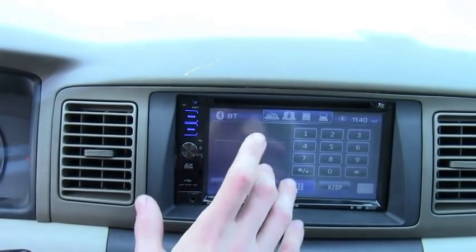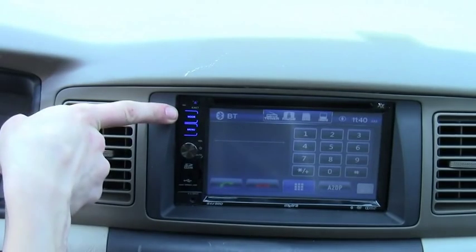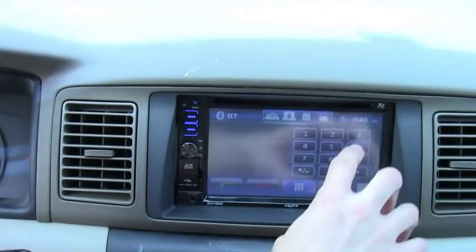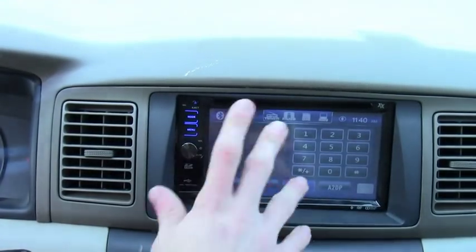So basically what we have here is volume, and mode, which switches between tuner, front USB, SD card, and iPod or Bluetooth.